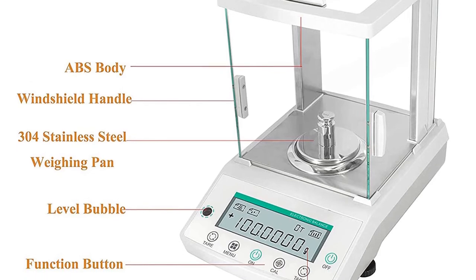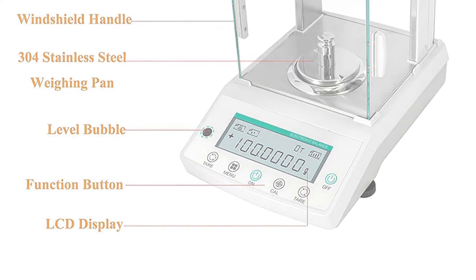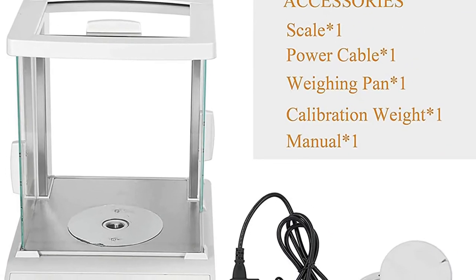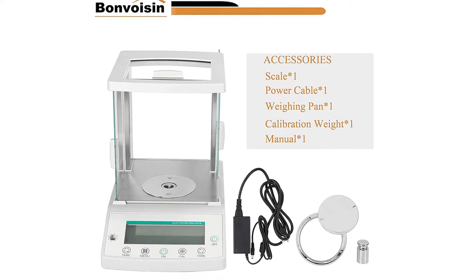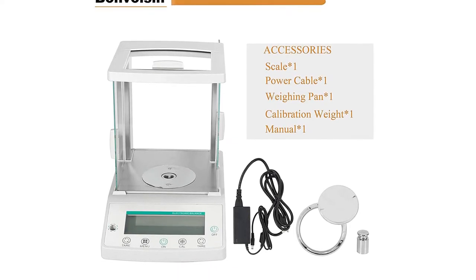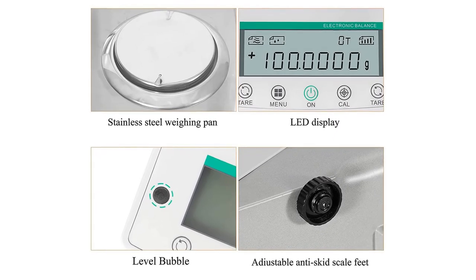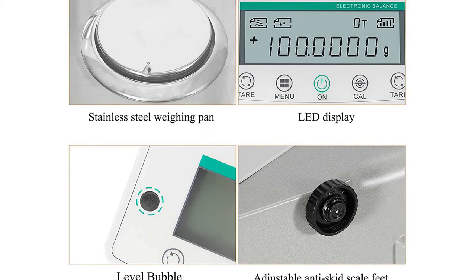This 0.1 mg analytical balance features percentage display, full range TAR, auto-correct, memory, counting, and fault visualization functions, which can fulfill your different needs. The analytical scale delivers clear and precise results in seconds, and its HD LCD display with glass windshield design adapts to different environments.